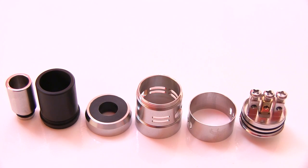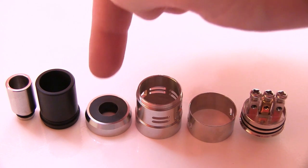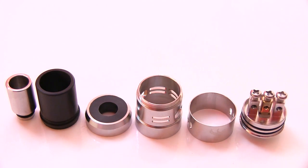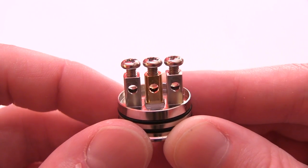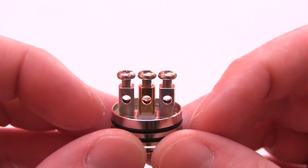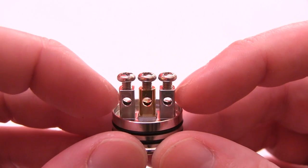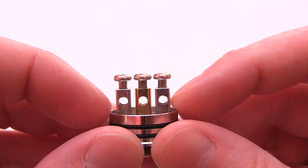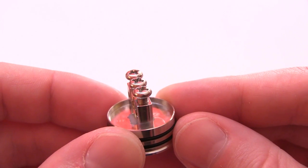Here's the Dark Horse all disassembled: you've got the deck, the outer barrel, the inner barrel, the top cap slash Delrin insulator, the wide monster Delrin insulator, and then the stainless steel drip tip. Up close on the deck — see that gold-plated positive post. It's got a three-post design. Even though these negative posts are milled into the deck, there are spaces just like I mentioned. I like it — the flavor is really refreshing compared to most other RDAs where the negative posts are part of the outside of the deck.